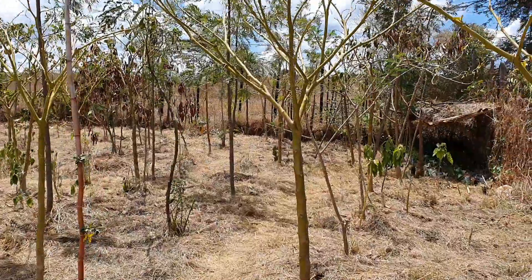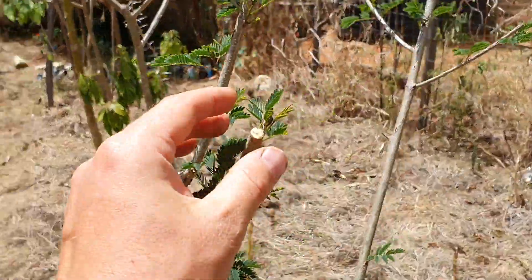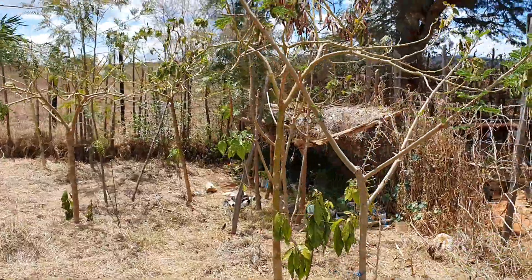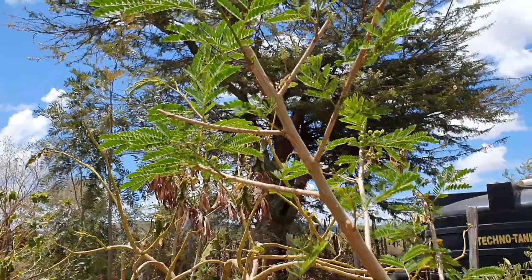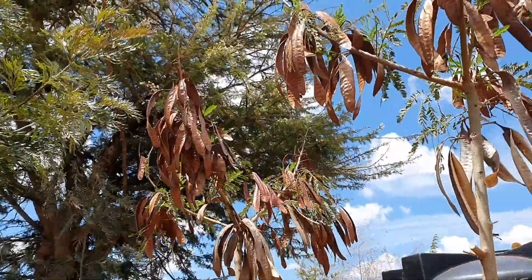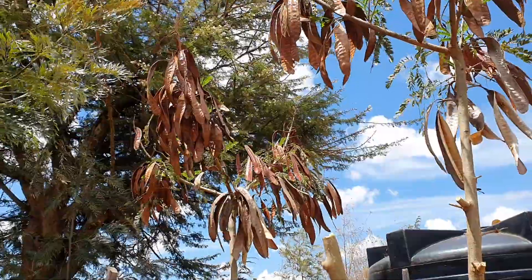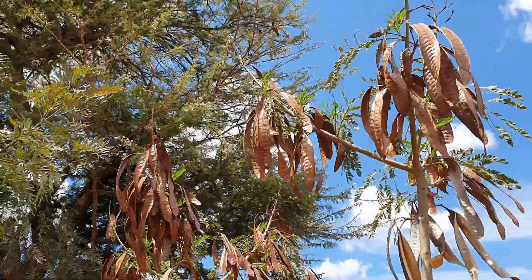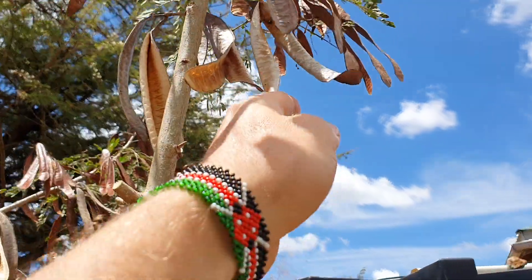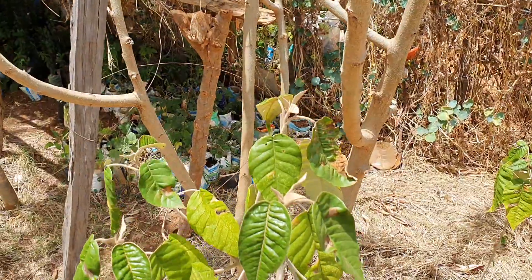Among these trees there are some Leucaena and I've been pruning them, taking down branches, using the mulch and giving the leaves for the calves, and collecting the seeds. It has produced a lot of seeds and now it's time for the seeds to be harvested. It's April 16th and it's a very good time — they're starting to drop on their own.